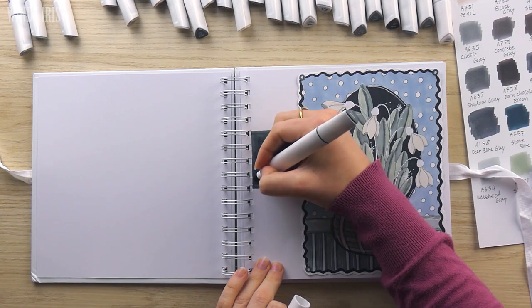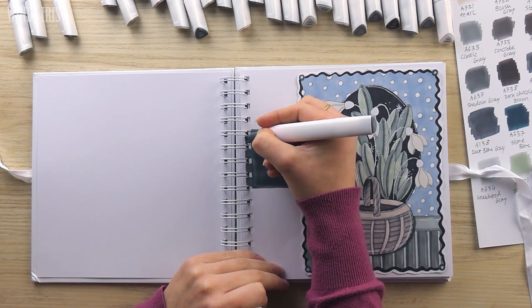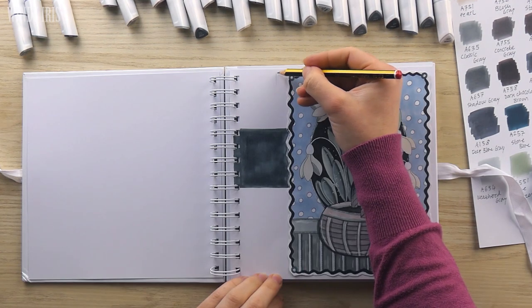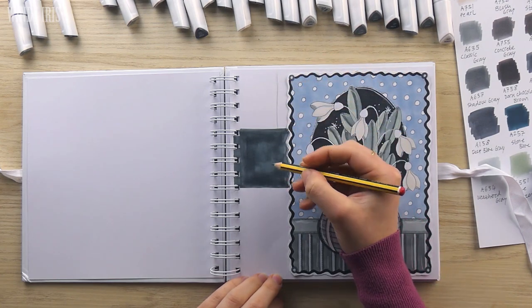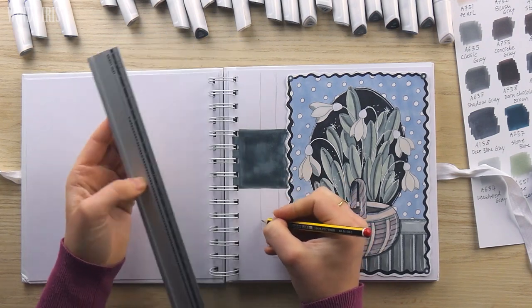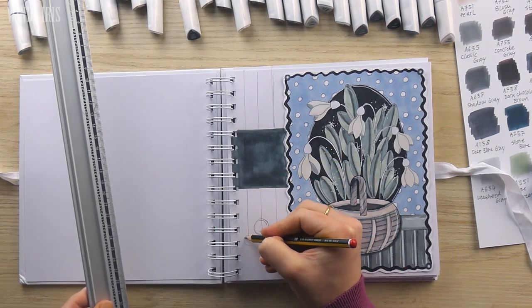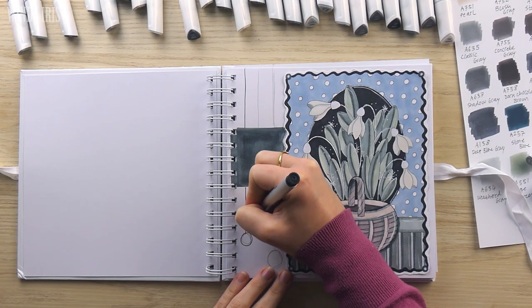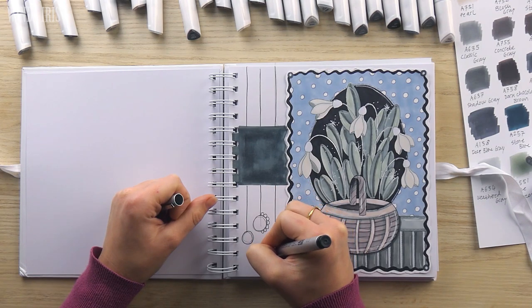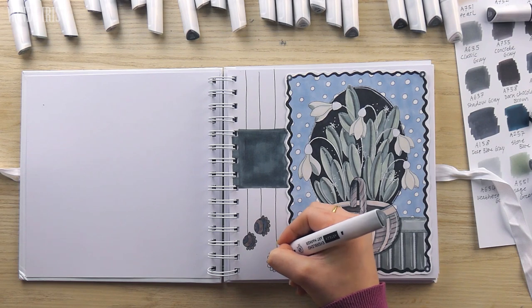I'm now going to design the rest of the spread to work with the coloring page and add in different elements. Starting with a couple of lines to make a strip and then I'm going to color in that strip with a flat layer of color. I want the strip to look as if it's running behind the coloring page so it pushes the coloring page forward a little bit off the background. To fill up the rest of the space on that side of the page I added in some little hanging ornaments — just some drawing and doodling — and then once I've sketched them out I'm outlining and coloring them in.